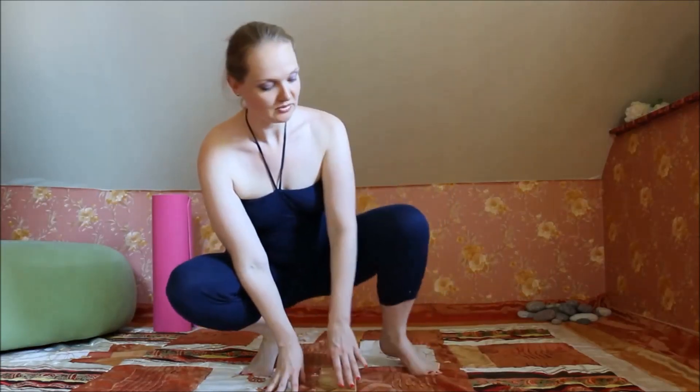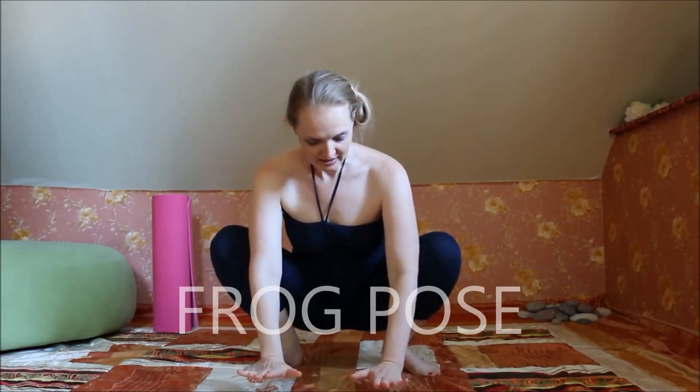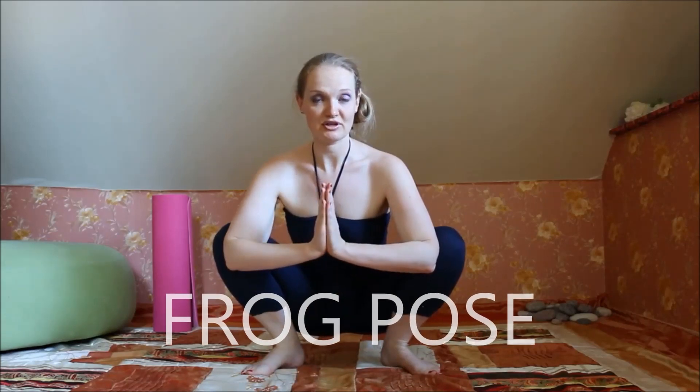One of the poses we do during a yoga class is a power pose — it is more challenging, and the challenge is different for every person. If I'm feeling tightness in my legs, then today I'll be doing something like a frog pose and stretching it. This will be my power pose today. But of course it can be different for each person.